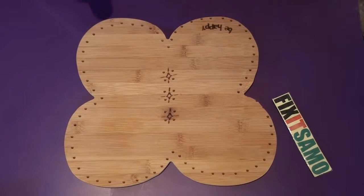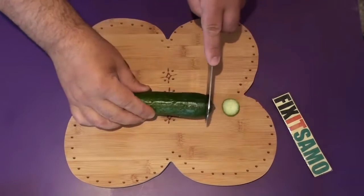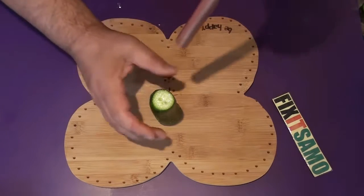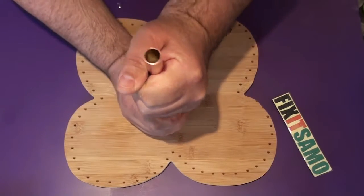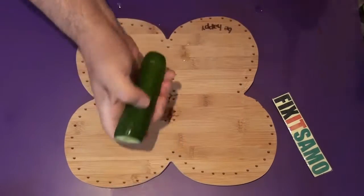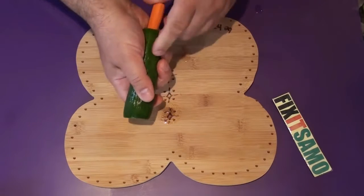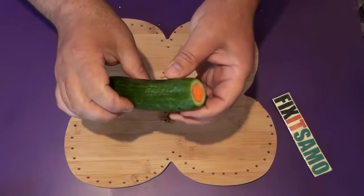So let's get started. First, we're going to cut our cucumber on both ends like this. And then I'm going to aim for the middle and push down to the bottom like that. And now all I need to do is to put my carrot inside like that. As you see, it fits perfectly.